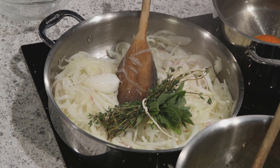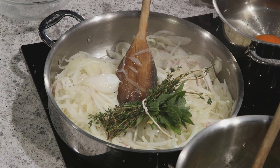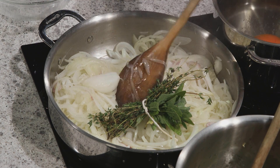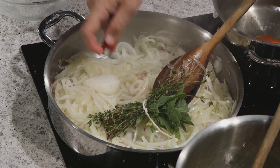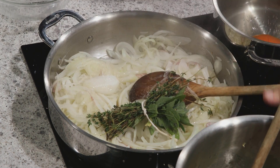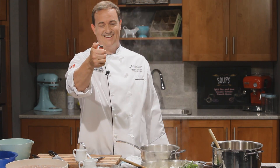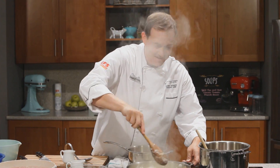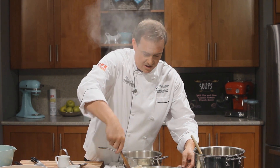Brandy is a classic ingredient in a French onion soup. I'm being very careful — if you're doing this at home, we're just going to light it. Without losing an arm. Better that you don't try it at home anyway — I'd hate to see somebody's fire alarms going off.